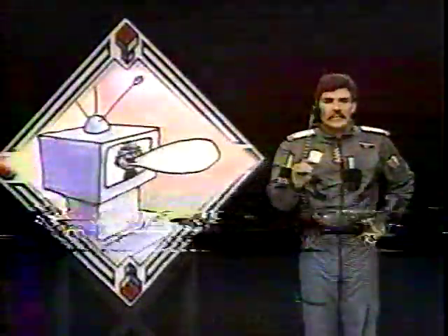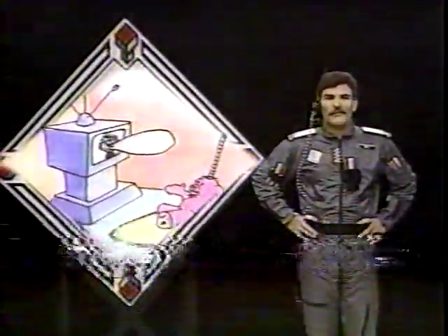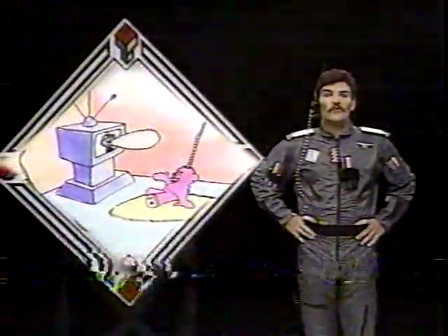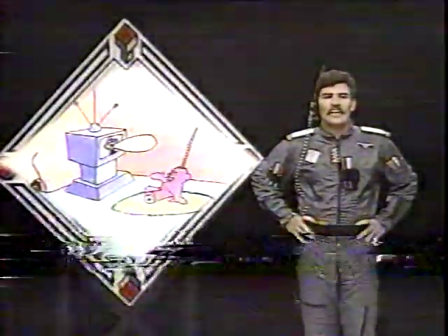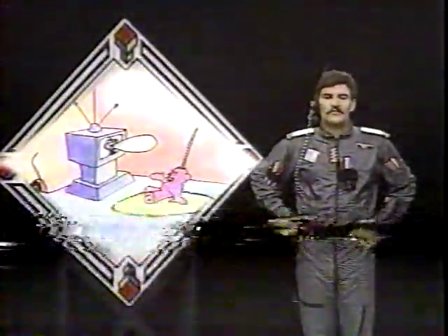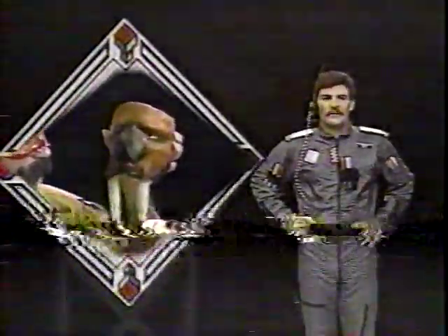First, we'll draw a TV set using a couple of the seven magic words, and then we'll add a newscaster, a very special Commander Mark newscaster. Later on, we'll use the special art words and the seven magic words to add some flying animals to the underground Meta-Man of the Secret City mural. Meta-Man's here today, and he's going to show us how to use some plastic compound to create animals and flowers and other objects.